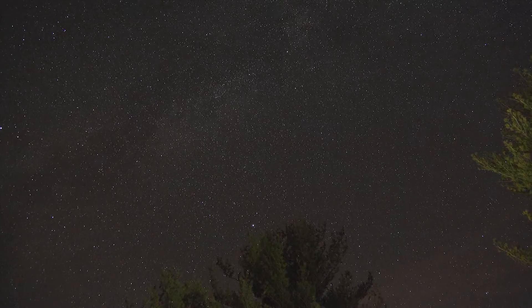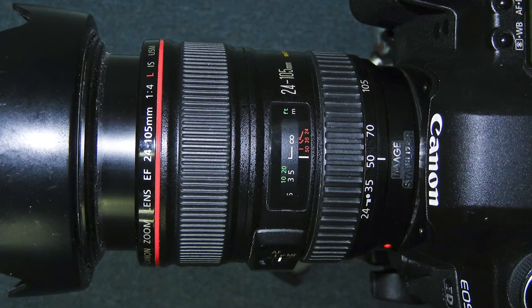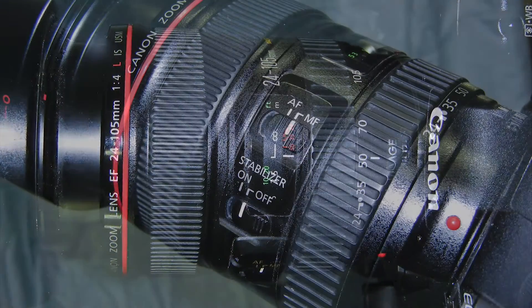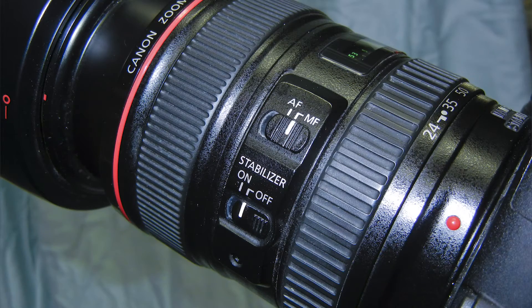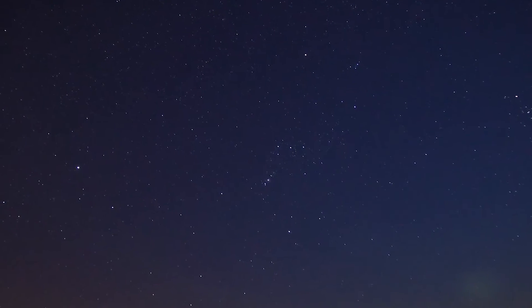You'll want to pick a dark location away from any major cities or towns where light pollution might be an issue. A correct infinity focus must be obtained and the camera switched to manual focus. Exposure settings should be in the 10-second to 30-second range, and gain or ISO should be experimented with to obtain optimal images.